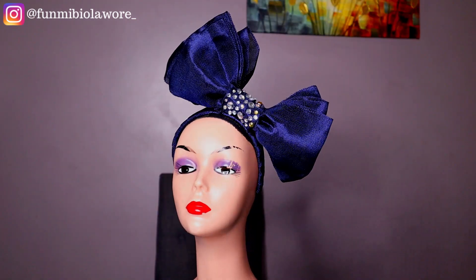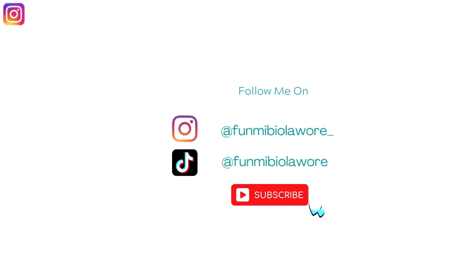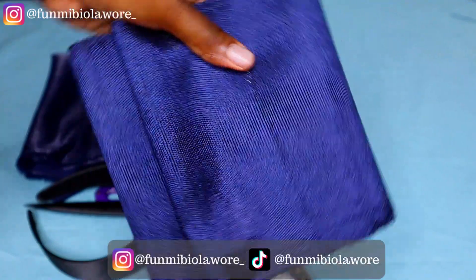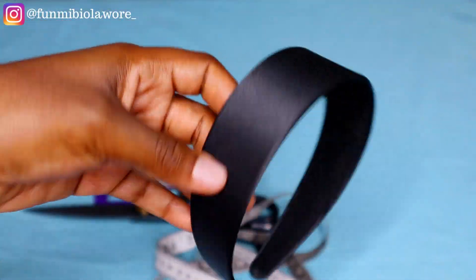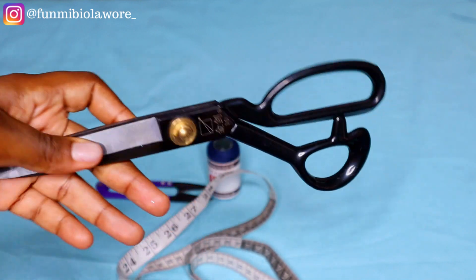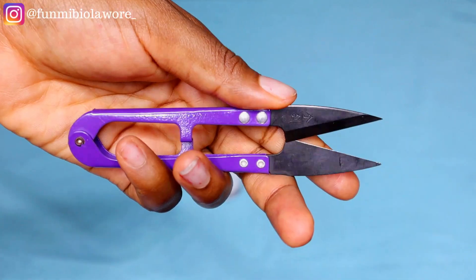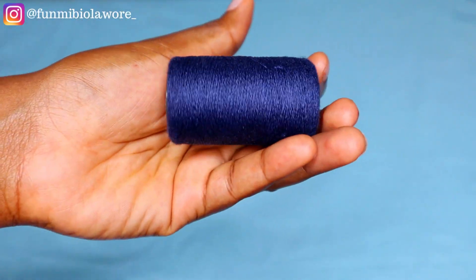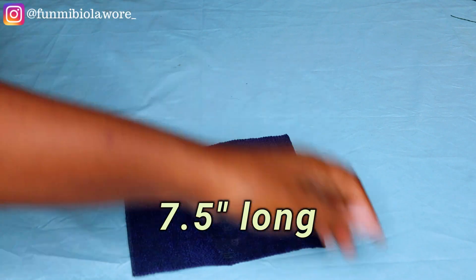As usual I'll show you everything you need. You need your ashiroki for the headband, a shiny lycra or pulley fabric for the turban, your plastic headband, scissors, a tape rule for taking measurements, a thread snipper, matching thread, tailoring chalk, and a gas lighter to burn off stray threads.